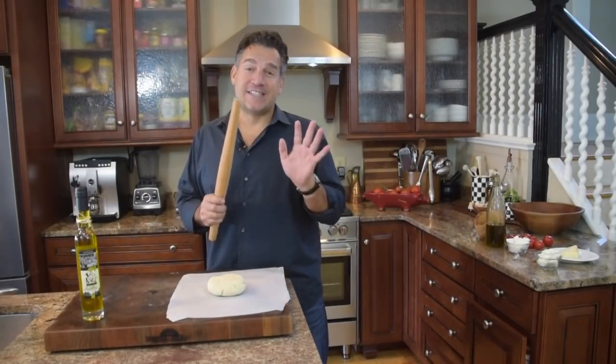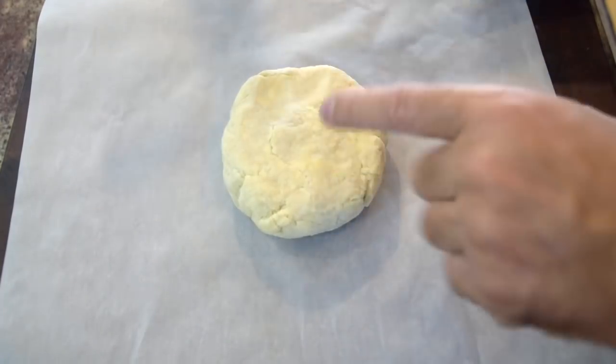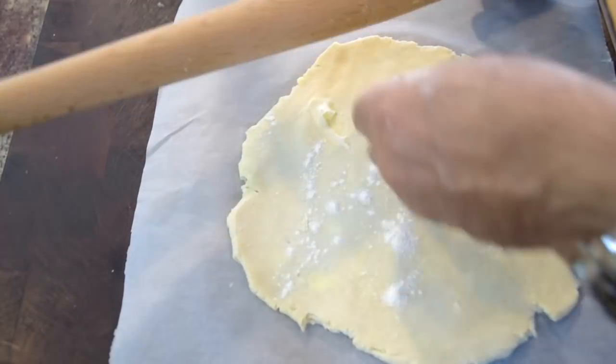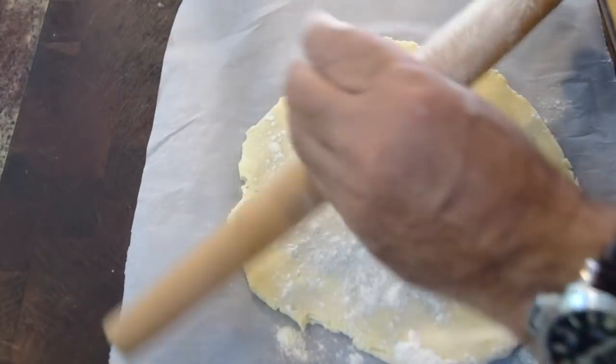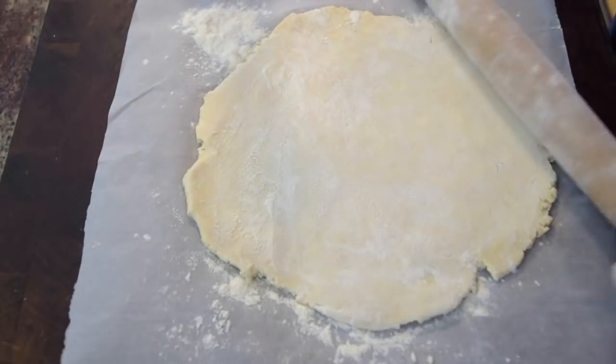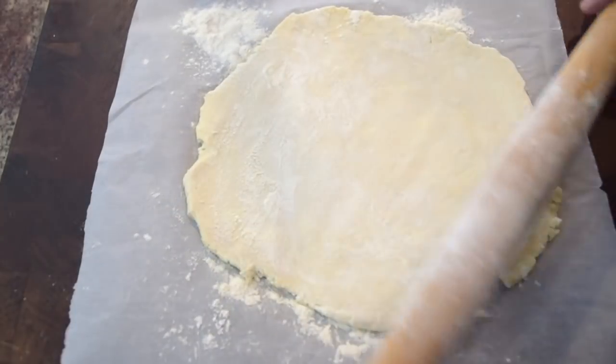You see the chunks of butter in there? So good. Just take your time and roll it out. I'm going to take just a little flour because it's starting to stick a little — put it off to the side, just as little as you can, don't use a lot. Then just make a nice big round disc.